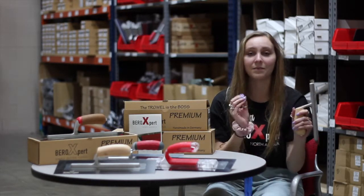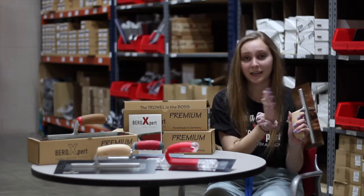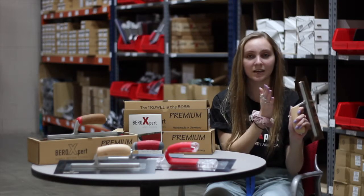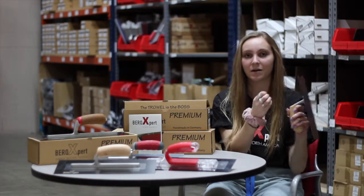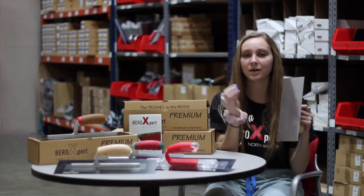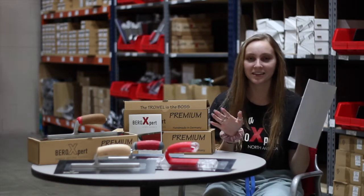One of the big things that we do that makes our trowels so much better than anything else on the market is how we place our pins. We take our pins and we weld them into the top of the plate, then push them into the shank, so it's completely done on the top — nothing's on the bottom. That lets us avoid drilling holes through the bottom, so there are no rivet marks, no grind strips, and you'll get a perfectly flat finish.